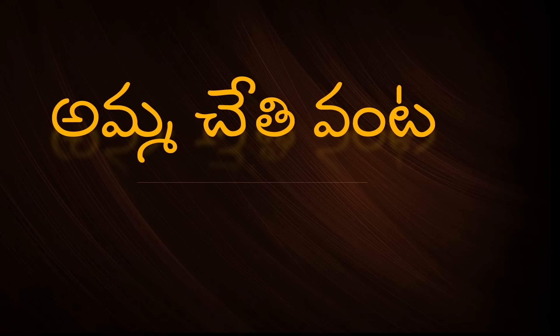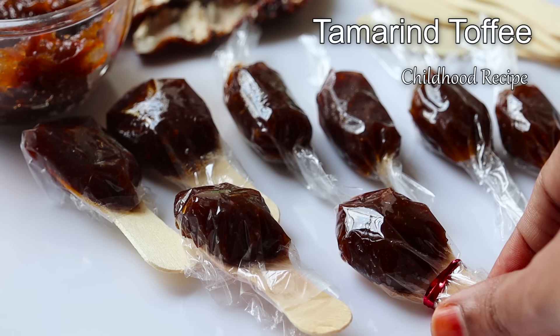Hello and welcome back to Ammuchethi Vanta. In this video, I am going to show you how to make chintapandu chocolate.